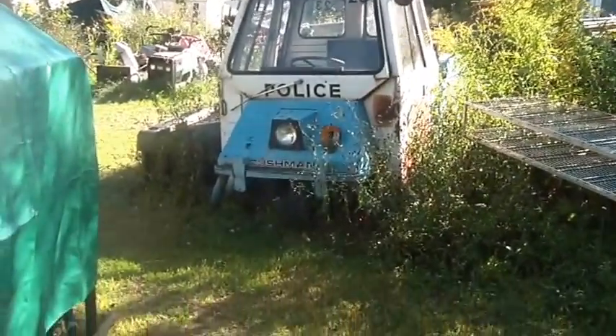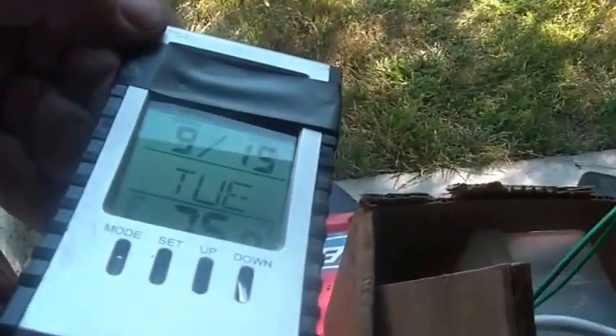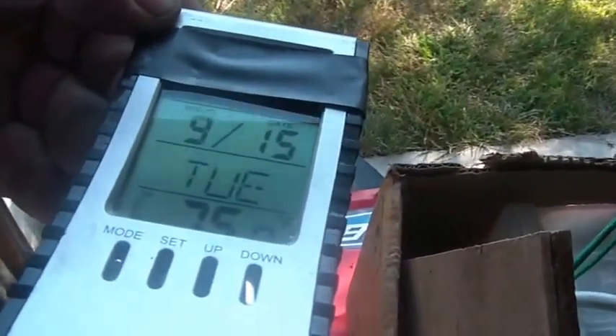Hi folks, welcome back to the Horde. So about 25 after 3, 24.2 degrees Celsius, 52% humidity. You can see right there the sun's not in the right place for my battery. It is 9:15 Tuesday, 75.0 degrees.